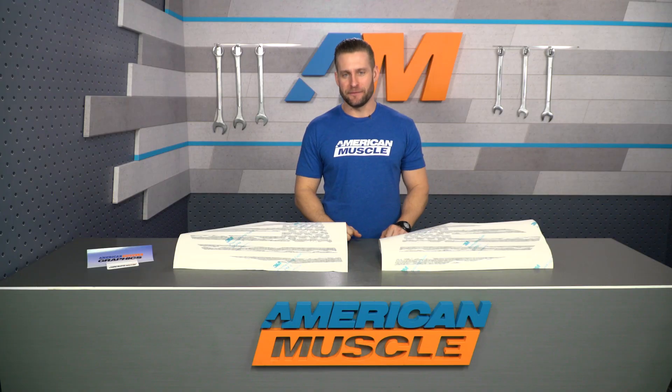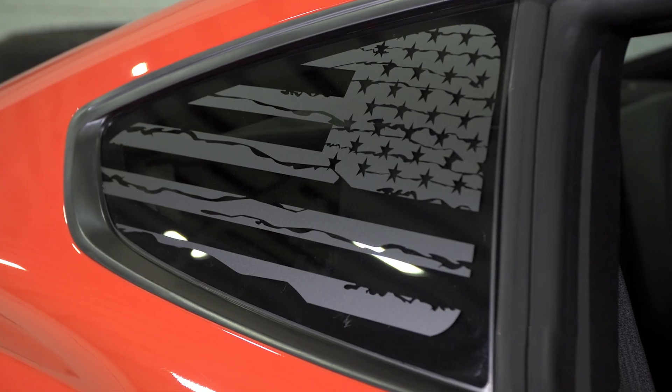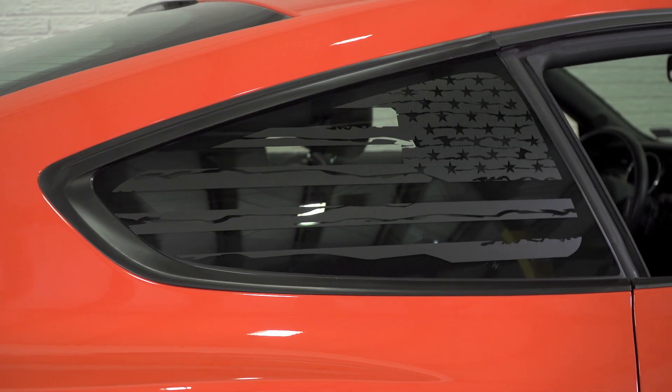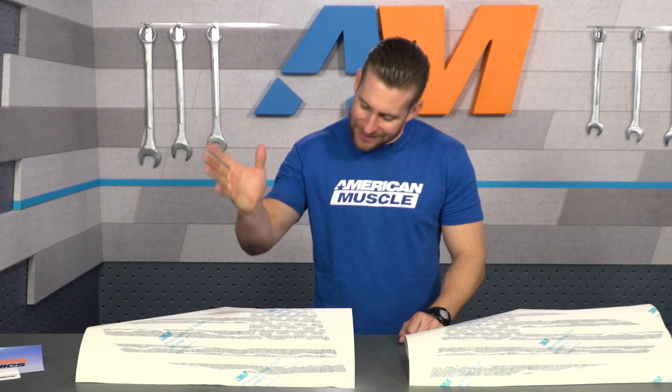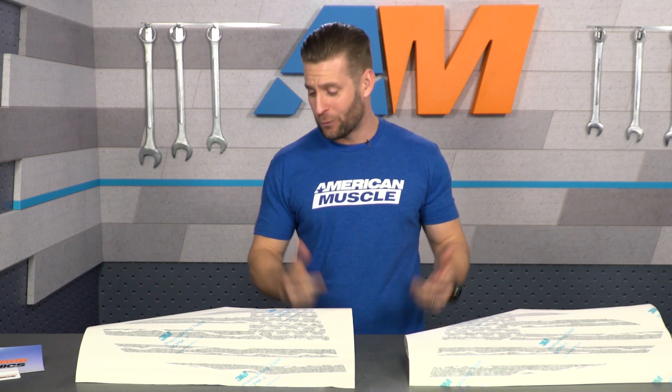So who is this gonna be for? Well, I'd say for any S550 owner out there looking to show their patriotic pride through a rather subtle matte black quarter window decal and not go over the top Hacksaw Jim Duggan style. Not that there's anything wrong with that — the man is a true American hero and one hell of a wrestler.